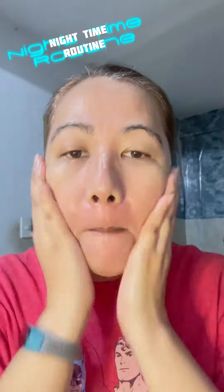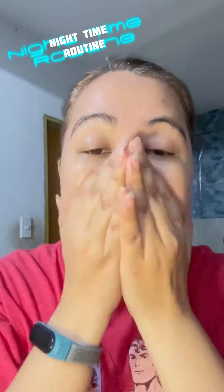It's my day off, this is my Saturday night routine. Let's go wash our face with this sulfate-free liquid soap by Equiva. After rinsing it off, then pat dry my face.